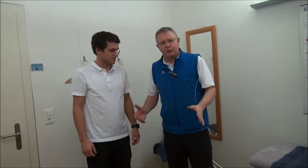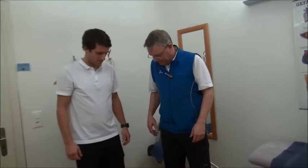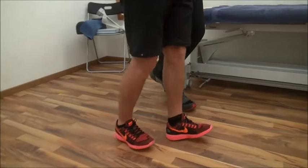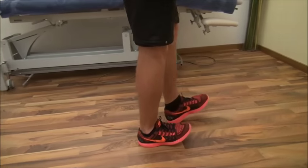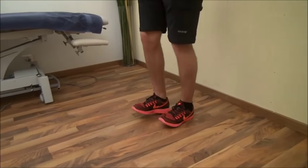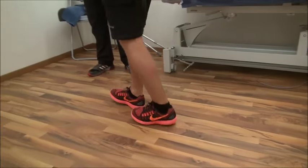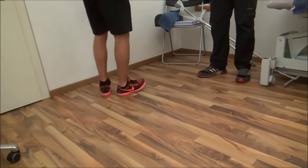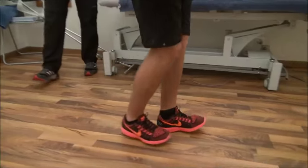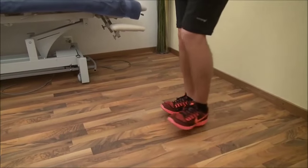An exercise you can do everywhere is to walk on your heels. When you walk on your heels you automatically get extension of your legs, and you'll also notice tension in the upper part of your upper leg muscles. It's a simple exercise — go into extension and try to put some tension on the front side of your upper leg muscles.